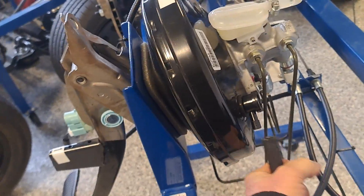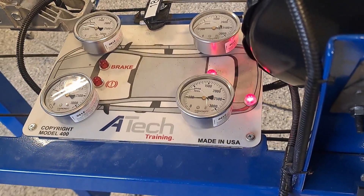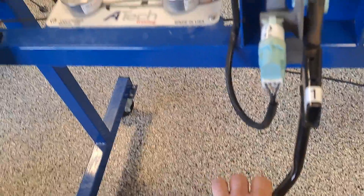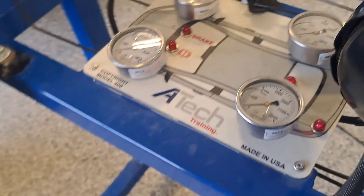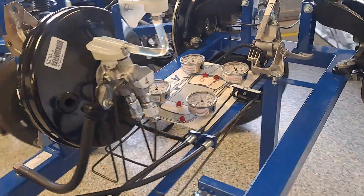Now let's simulate a loss of vacuum — the engine is running but vacuum isn't reaching the booster. At first it works fine with good pressure, but after about one and a half pumps the assist is depleted, because the booster only had a stored amount of vacuum. The booster has a check valve whose job is to allow air to leave but not re-enter. If I reconnect the vacuum line, the booster charges back up and I get full assist again. But if the check valve is bad and I disconnect the line, the vacuum depletes instantly — I get a hard pedal and no assist immediately.